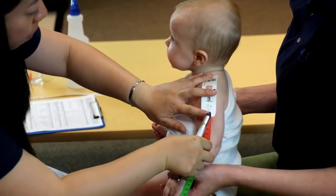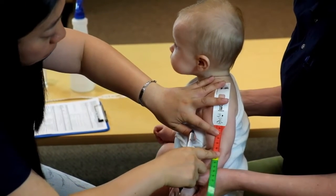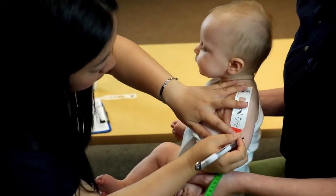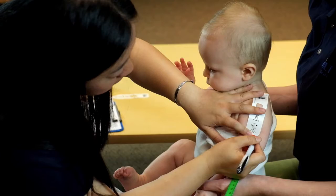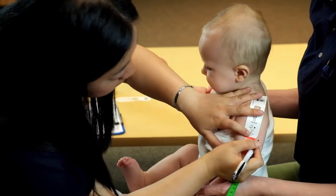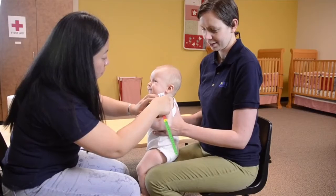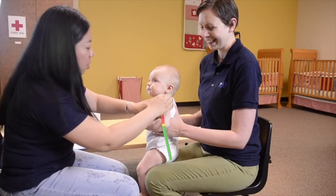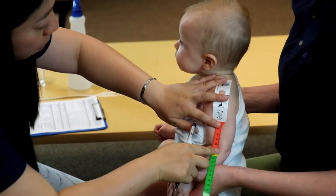Bend the child's left arm at a 90 degree angle to the body. Place the MUAC tape window at the bump on the top of the shoulder and measure to the elbow. Divide the number in half to find the midpoint of the upper arm. The midpoint is between the tip of the shoulder and the elbow. Use a pen to mark the mid-upper arm point using your free hand. Remember to keep the child's arm at 90 degrees.